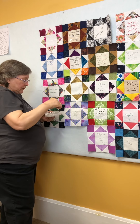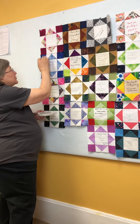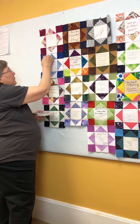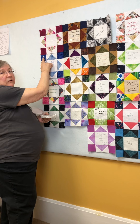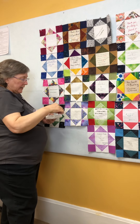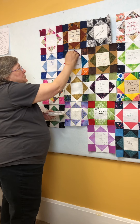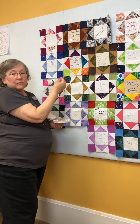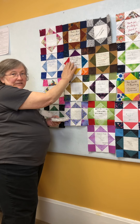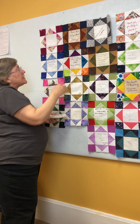A lot of you have contributed to our community block, and as you can see behind me we have a lot of blocks to assemble — over 60 blocks have come in. We're going to be setting them up in a particular pattern, lining them up how we think they look pleasing, and we want to make sure they stay in the order we've put them in after we've designed the top.